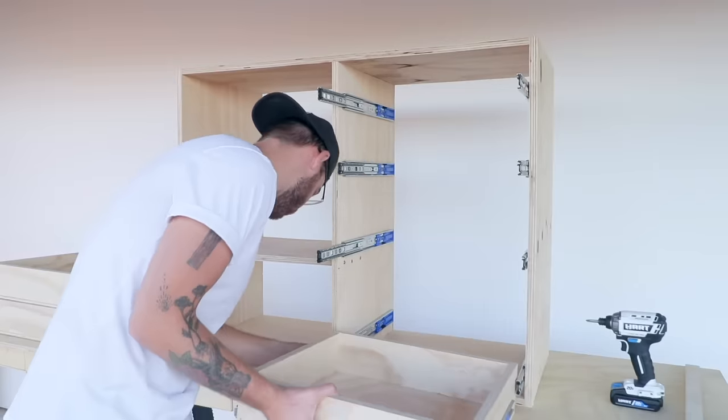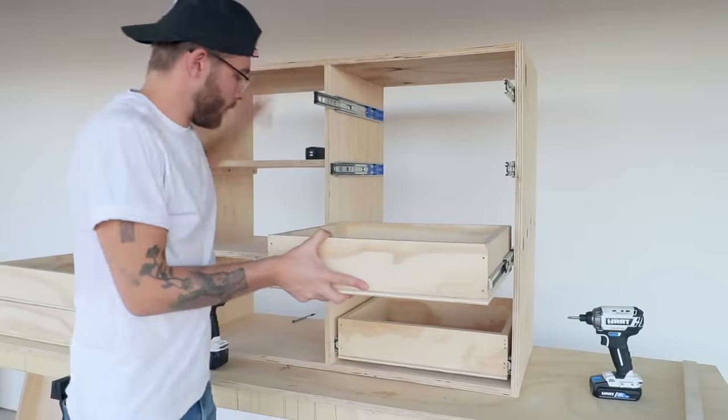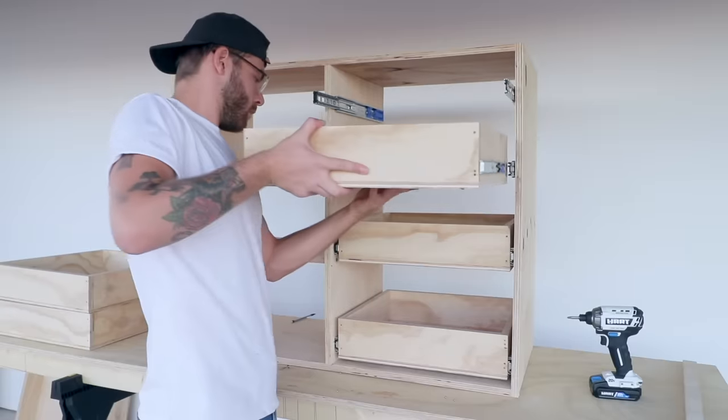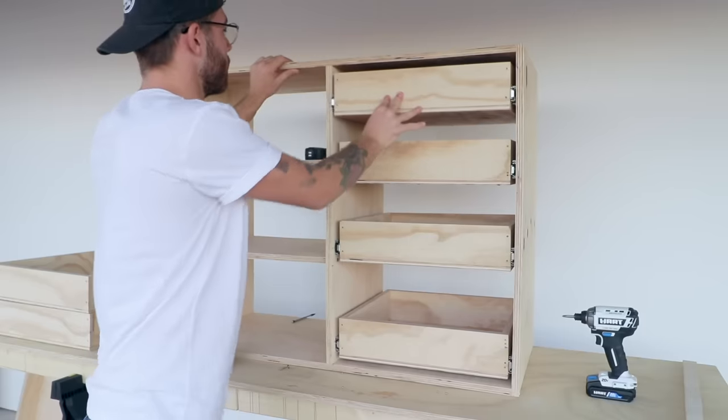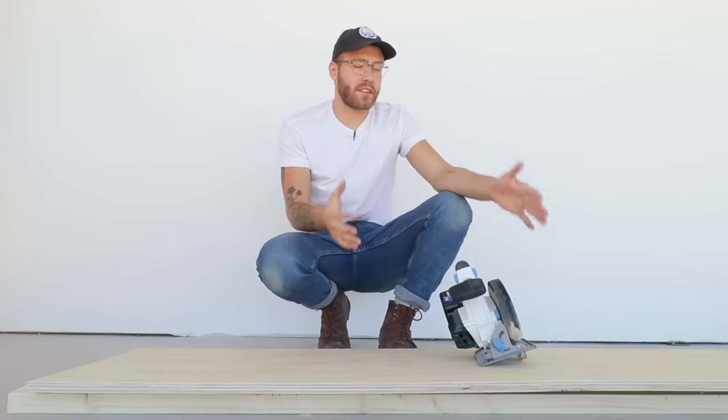It made sense to have the bottom drawers in the kitchen spaced out more than the ones at the top which will hold silverware and utensils, so I gradually reduced the spacing as the drawers went up. To save material I'm going to use as much scrap as I have left over to make the door panels.